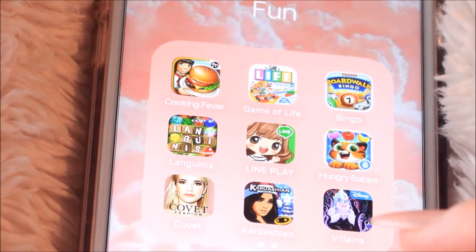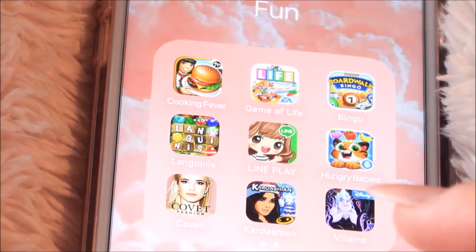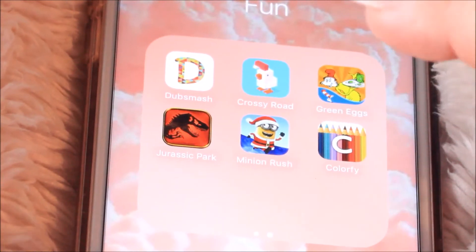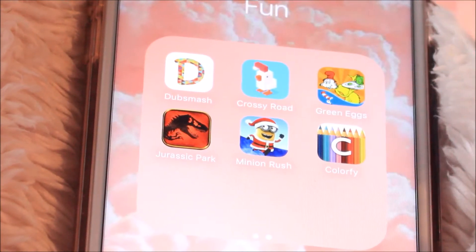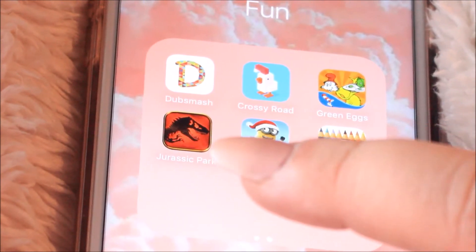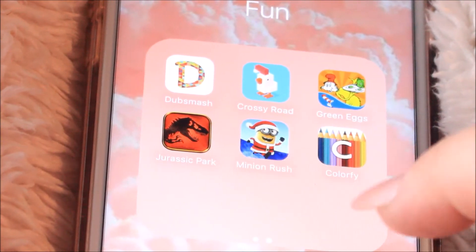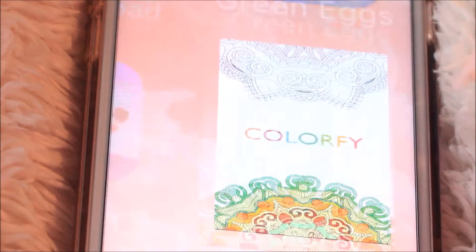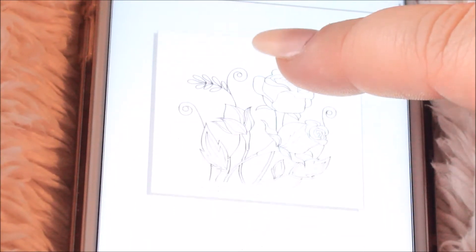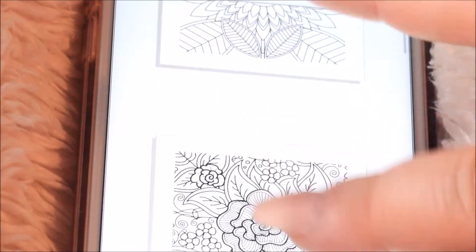Then I have this Disney Villains game, which is really cute but you only get like three free games and then you have to pay for more — Dino is really entertained by that. Then Dubsmash, which most of you know, Crossy Road, Green Eggs and Ham — that's a book for Dino — Jurassic Park and Minions are also Dino's games because he's obsessed with dinosaurs and loves Minions. And then Color 5, which is like the adult coloring books with all the detail — I'm really excited about that one.